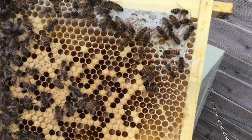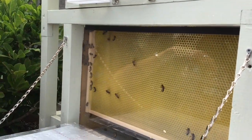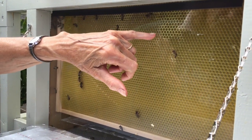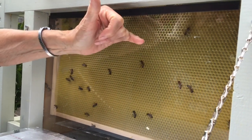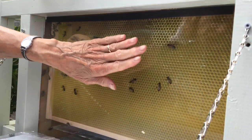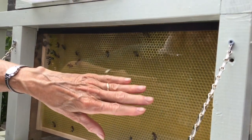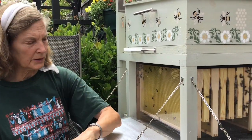That might even still be nectar that they're needing to dehydrate to make into honey. You can see there's a slightly different color up here and over here, and what they're doing is making wax — which they do in their bodies — and they're drawing out these cells. Originally this was completely, almost completely flat, with just tiny raised areas in the shapes of the hexagons. Now they're starting to build them out to about that deep. Then they put nectar in them and fan the nectar with their wings to dehydrate it, to concentrate it down into honey.